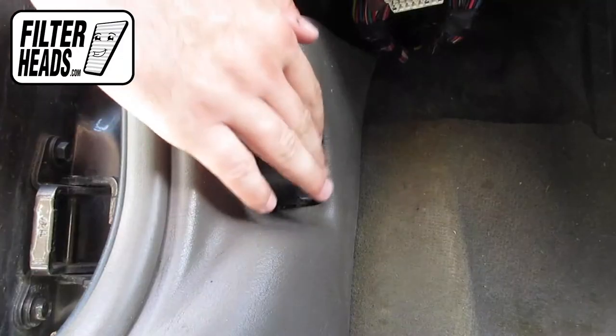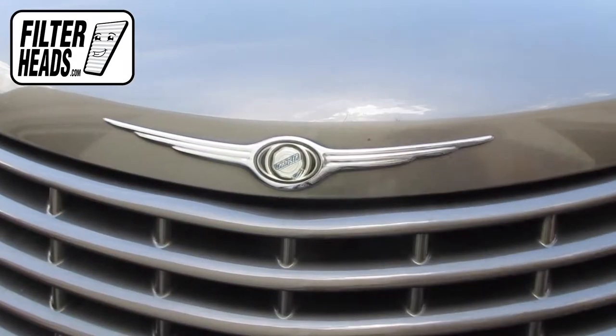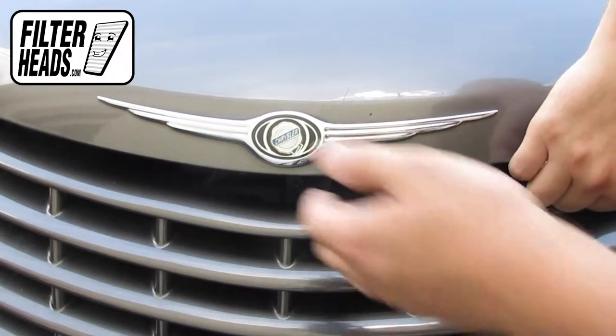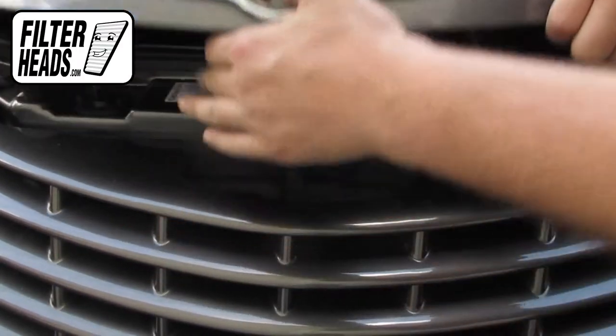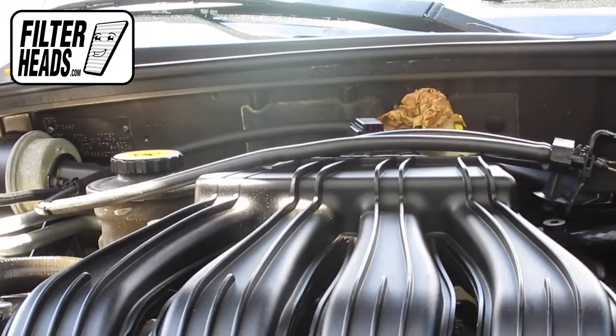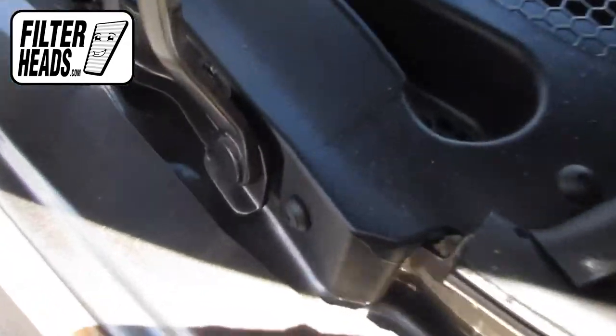To access the cabin air filter, first open the hood. The cabin air filter is located under the passenger side cowling. There are four screws securing the cowling.